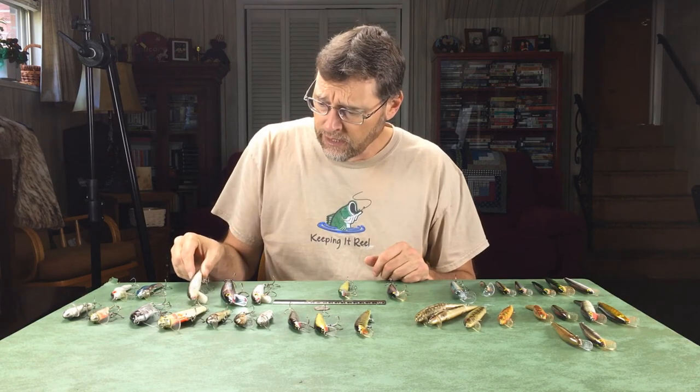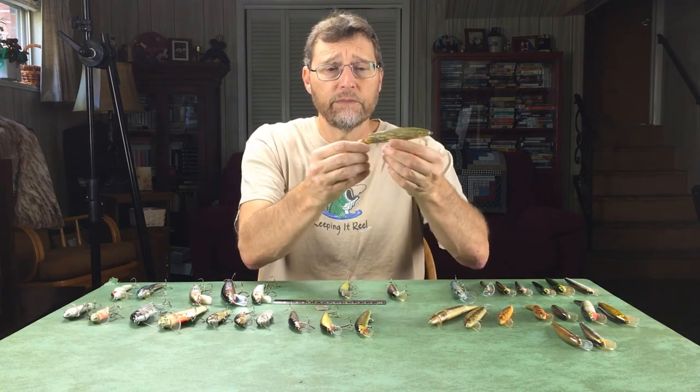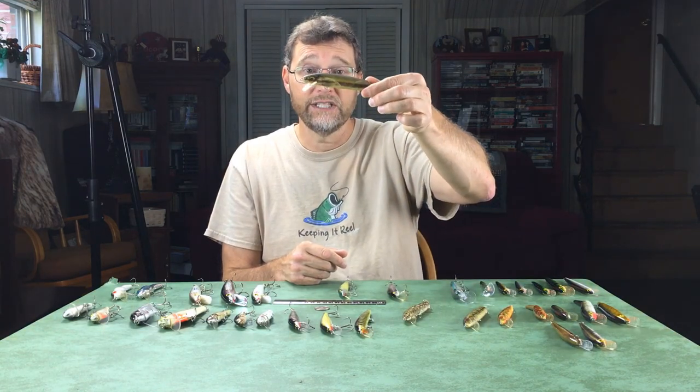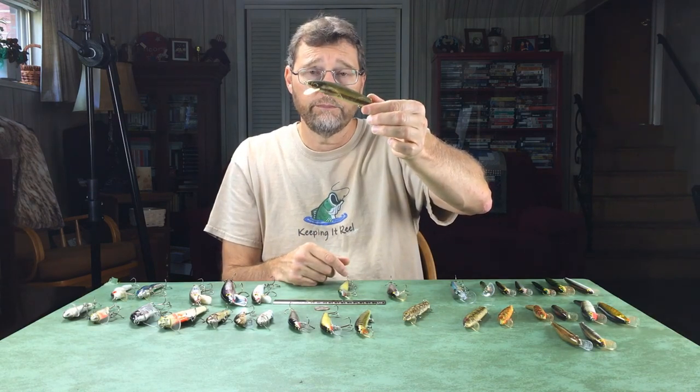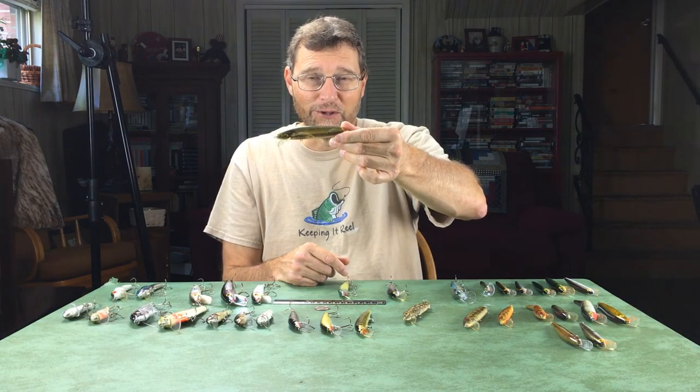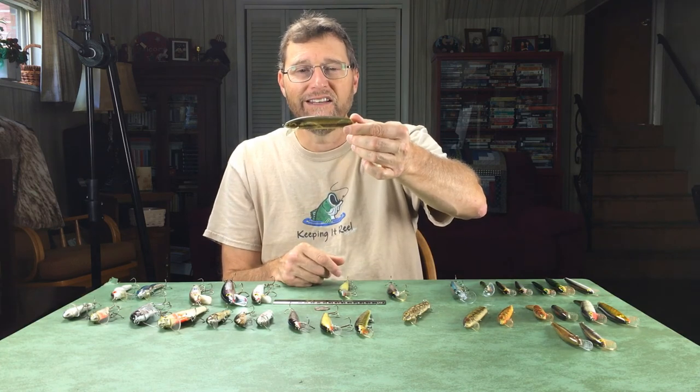To recap: the Cordell Redfins are great for stripers and also good for bass. The Bagley lures are high floaters with great action. The Rebel minnows are really good as jerkbaits worked under the water, and even though they're plastic and don't float as high, I do like to work them on the surface — just move the rod tip slightly and let them dance on the surface. Some of the biggest bass I've ever caught came on that retrieve. In fact, I believe this particular lure is the one on which I caught my first largemouth over six pounds — back in 1981, September 11th, on a full moon, just as the sun was going down.